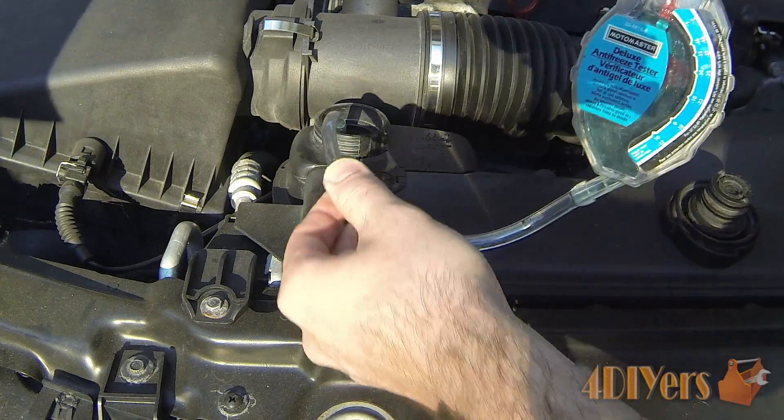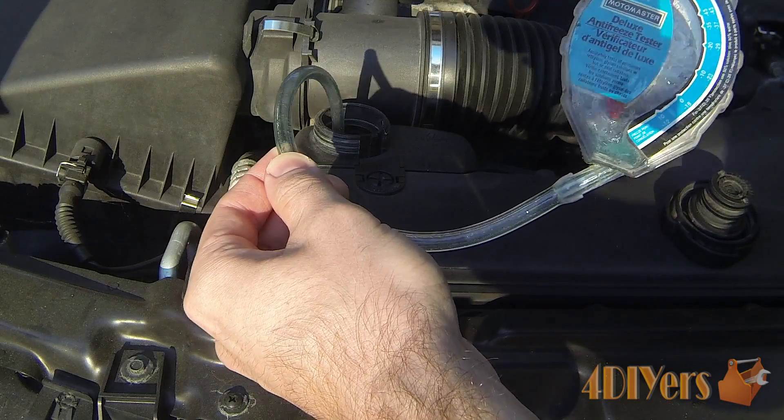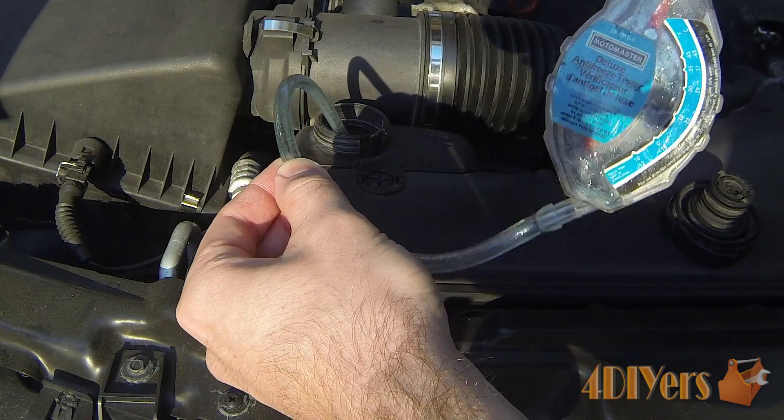Once you are done with that, you just want to pull the hose up a little extra, just above the level, to make sure all the coolant goes back in. And we are done.